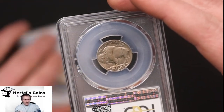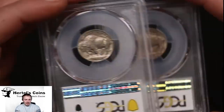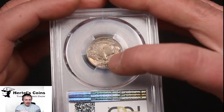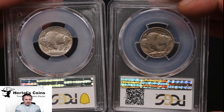So this is the Type 2 here and right here is the Type 1. You've got the raised ground underneath the Buffalo and the recessed ground. Here we're going to take a closer look real quick to show you the difference.